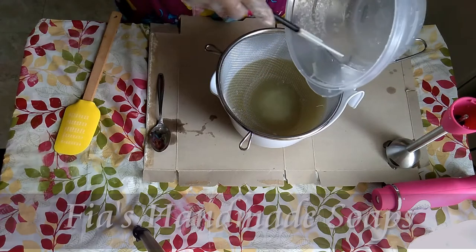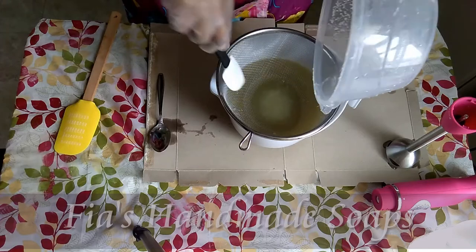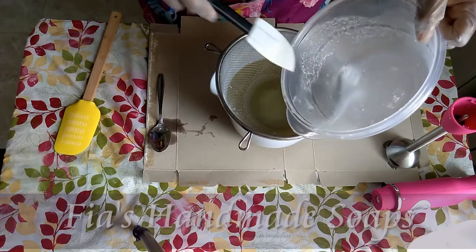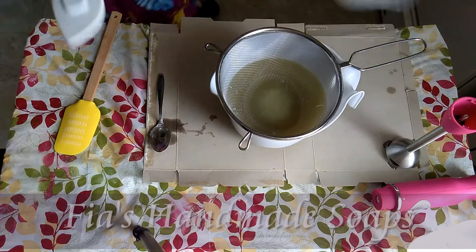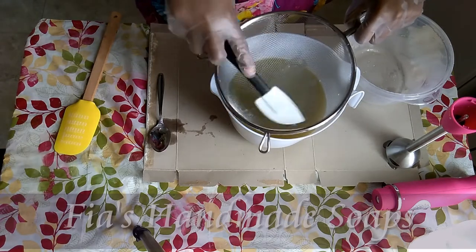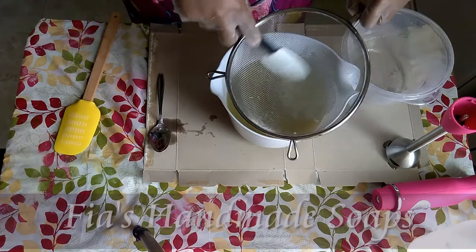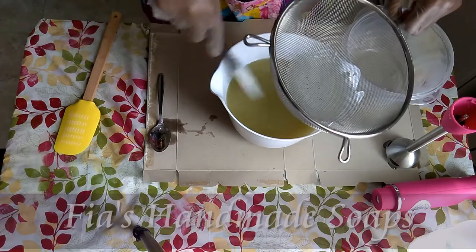If you don't strain it, it'll look like you got a glob of something undissolved in there — like milk skin or something like that. I'm trying to explain what it looks like but I think I'm doing a poor job. Then I come under here and scrape down the ones that stuck to it.